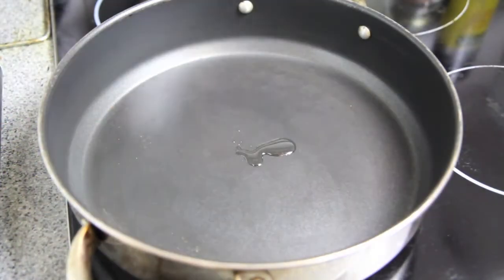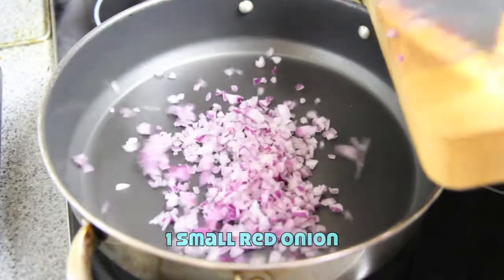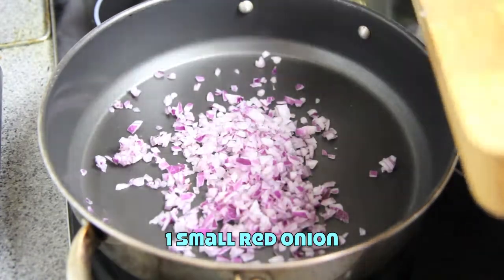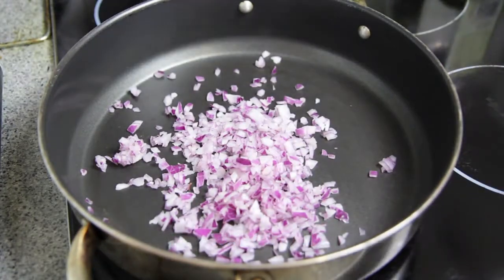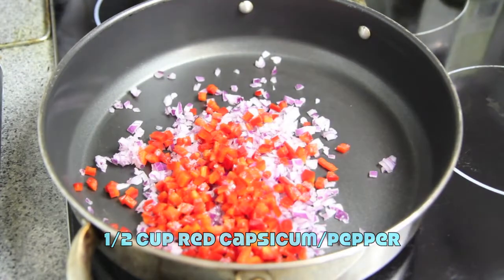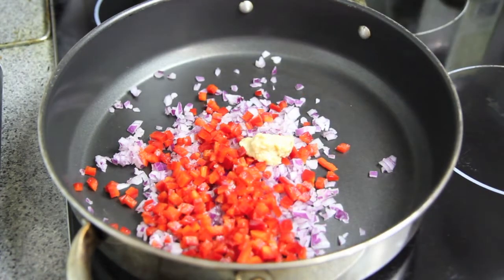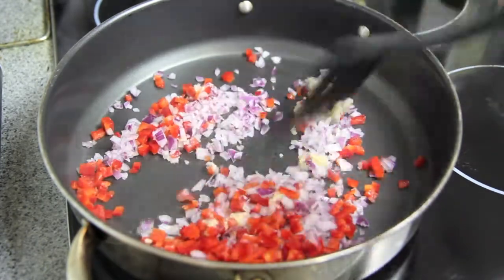Into a pan on medium-high heat we're going to add in a drizzle of oil. To that we're going to add in one red diced onion, half a cup of finely diced capsicum and the garlic. Then saute for about five minutes until soft.